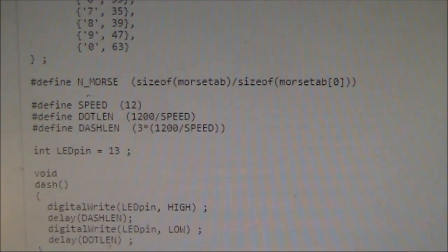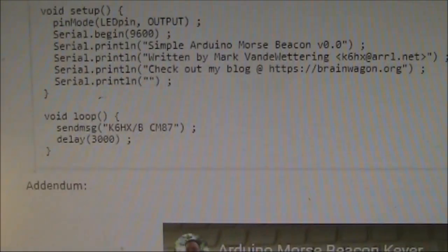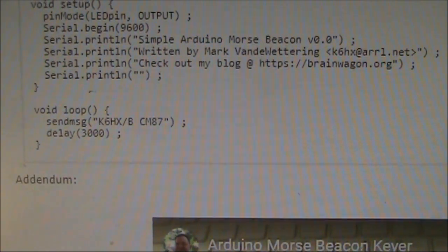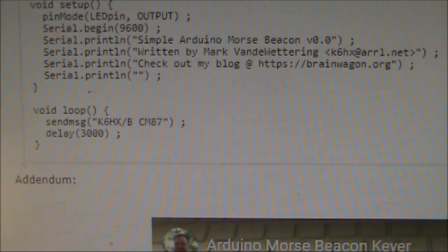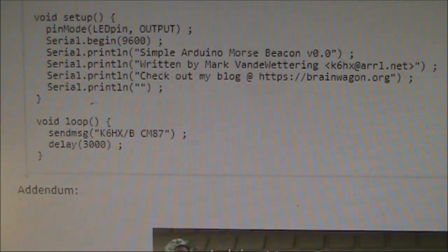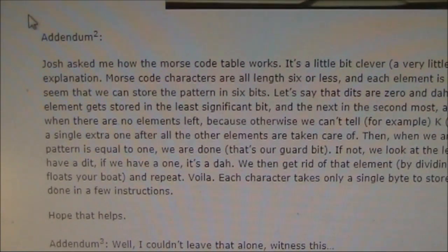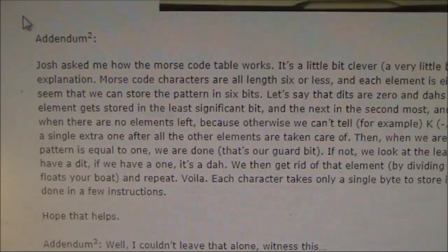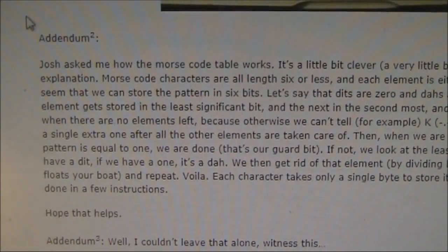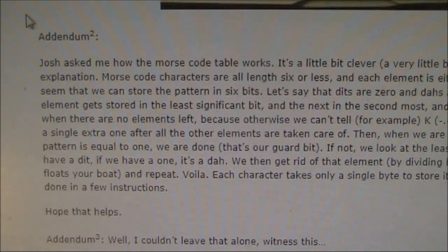The key changes I made were to define the speed — I went for 8 words a minute — and then, right at the bottom, put in your call sign. Here in Australia, we don't need to sign slash B. I also put in my grid locator and a few other words. If you want, you can also change the delay. There is a bit about how the Morse code table works — it's very ingenious and clever, so clever that I can't understand it. Still, it works and it far beats alternatives where you have to make big changes to change the call sign or your text.